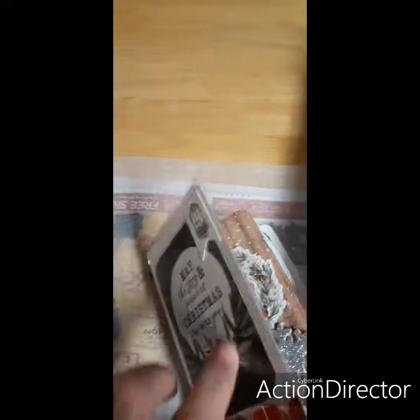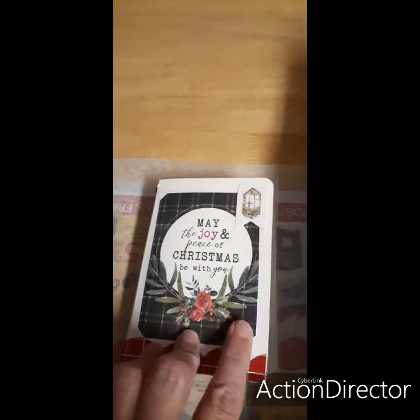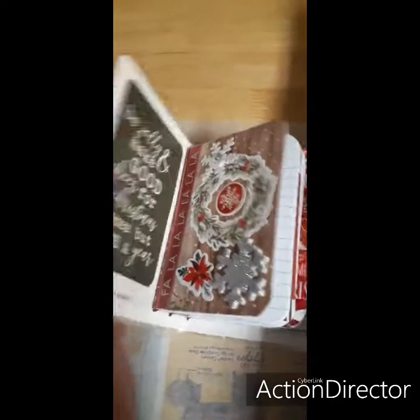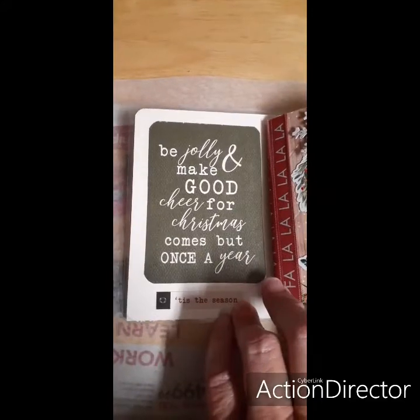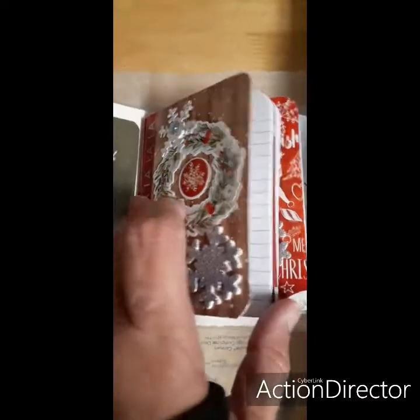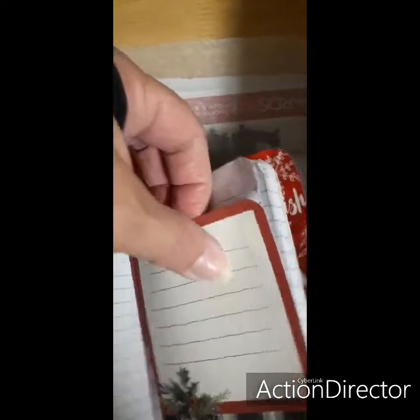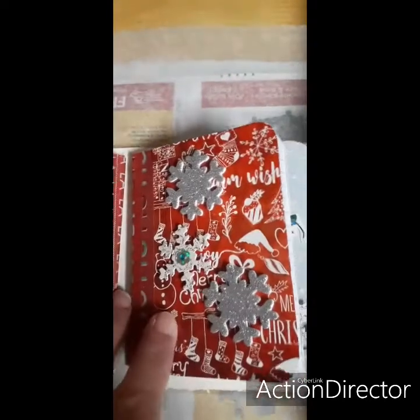So this is what I did — I made these mini composition book holders. I did a Christmas one. I don't have any Halloween stuff, I'm so mad I should have got some. But that's the inside cover — I didn't have any double-sided paper. And I just put a little pocket in here so whoever, you know, can put some stuff in there. That's the back of it and I just used some washi tape.